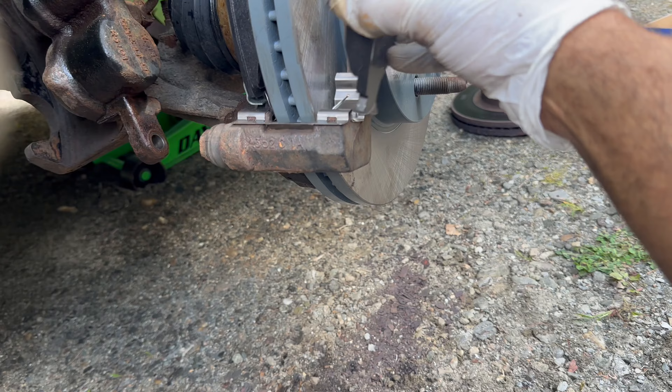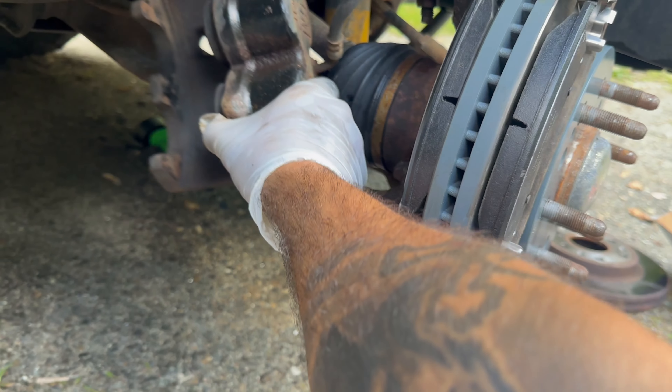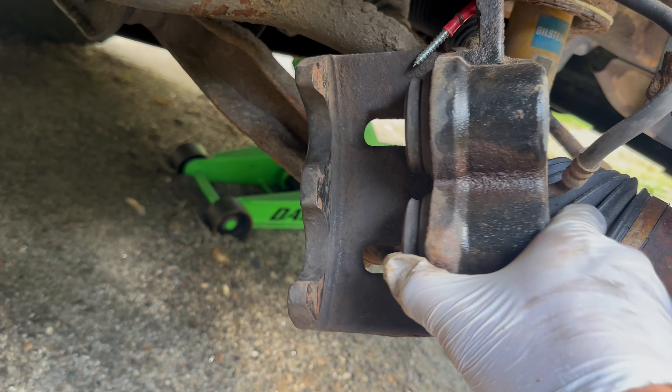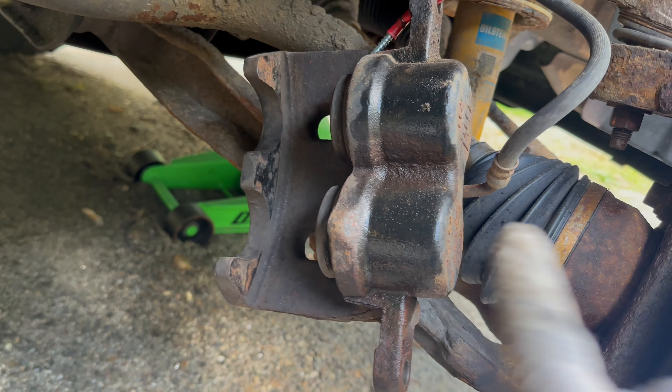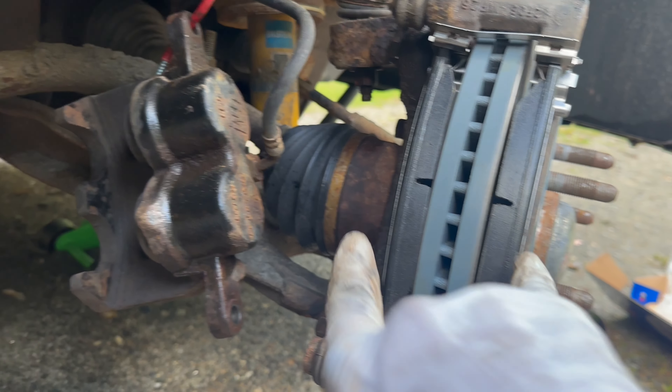All right, that's in. Now we're going to use our C-clamp and we're going to compress those little pistons back in. That way it'll fit around our rotor and our brake pads. And just like that, they're compressed.